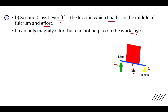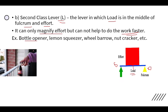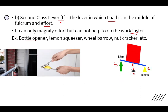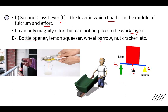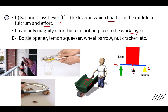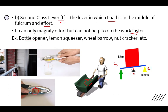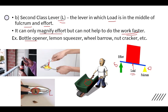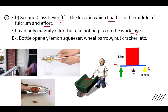A second class lever can only magnify effort but cannot help do work faster — it cannot reduce time. Examples of second class levers include the lemon squeezer, wheelbarrow (where the load is kept in the middle), and nutcracker (where the nut is kept between the fulcrum and the effort).